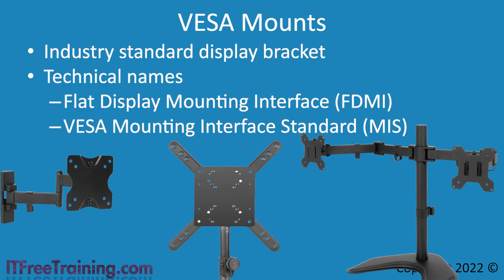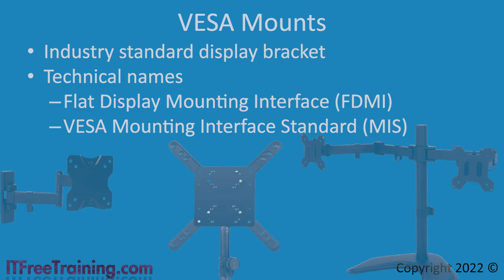A vast majority of monitors and TVs on the market will have a VESA mount. In order to mount your screen, you just need to purchase a stand, adapter, or arm with the VESA mount for the screen. Let's have a look at how to do this.